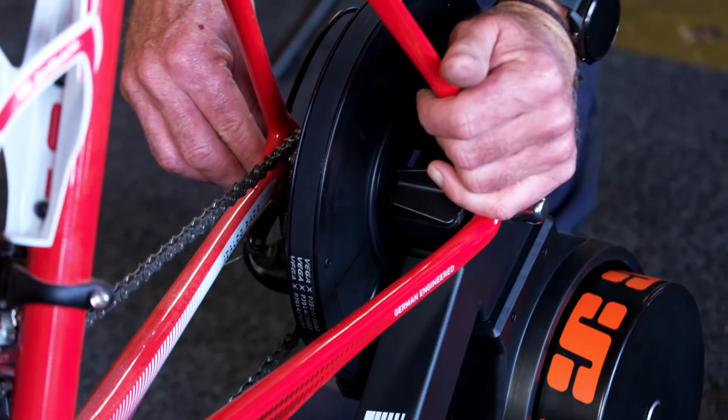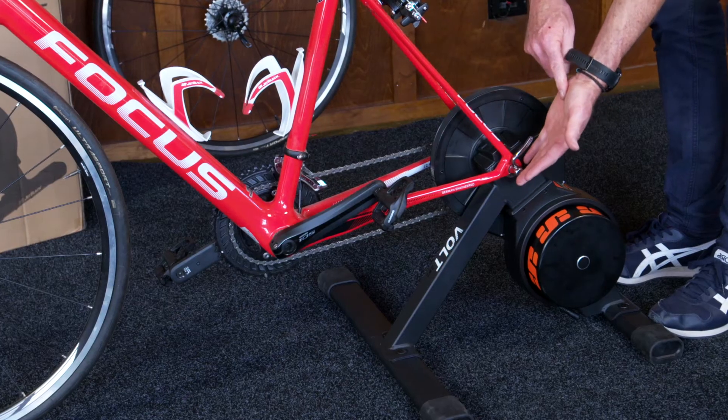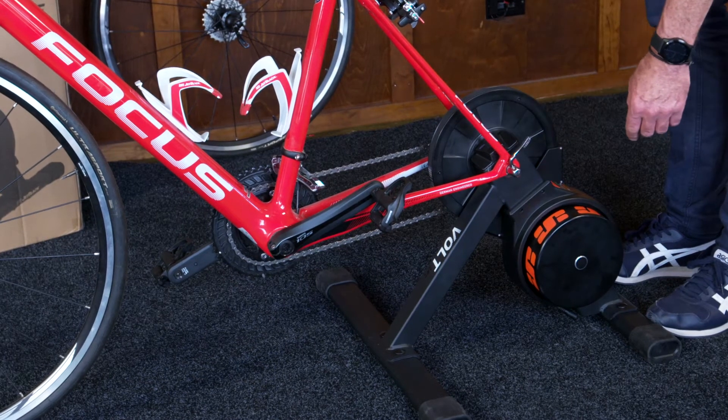I like to have it so when you close the lever it just leaves a small indentation on your hand. It gives you good confidence that your bike is nice and tight in there.